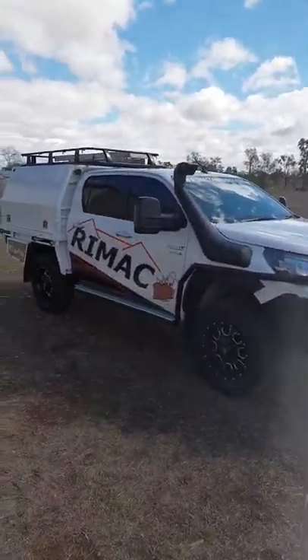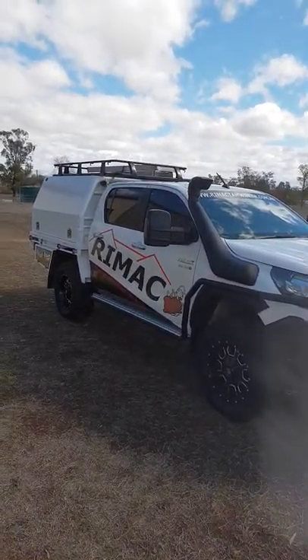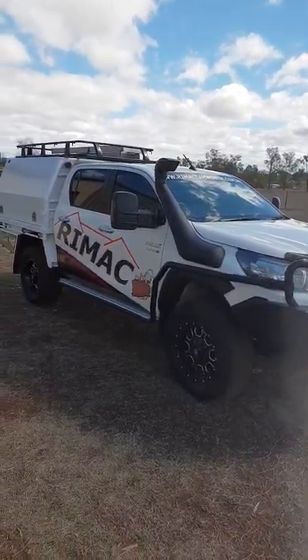Righto guys, Wednesday walkthrough number one. It's pretty windy here today, so hopefully you'll be able to hear me alright, but we'll give it a go.